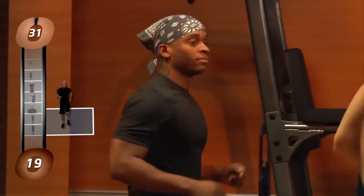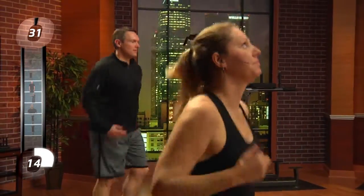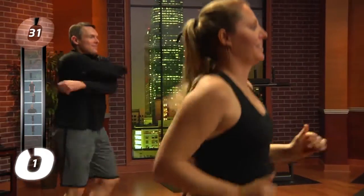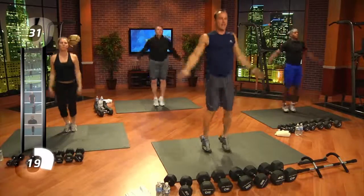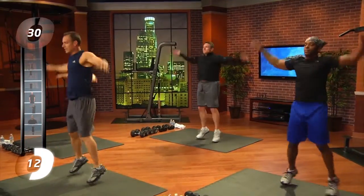Now we're going to jog in place a little bit. I really want you to shake your arms out as we warm up for this workout. Okay, now let's do some jumping jacks. One, two, three, four, five, six, seven, eight, nine, ten, twelve, fourteen, sixteen, seventeen.